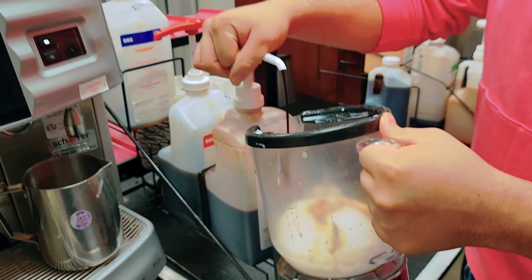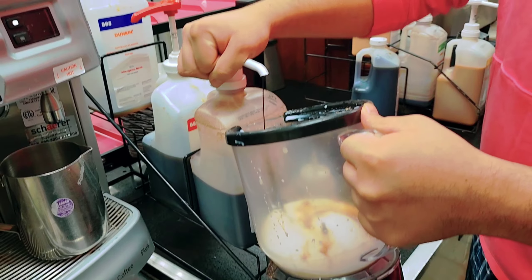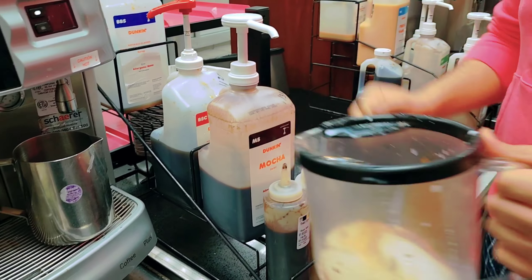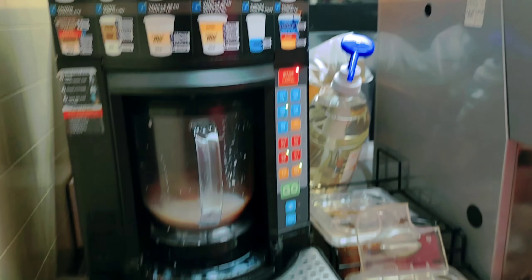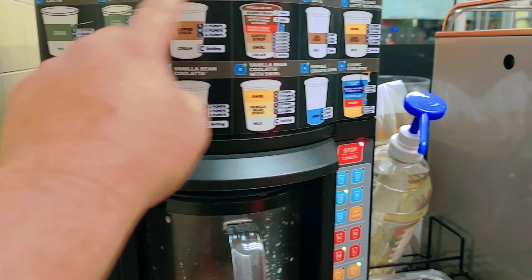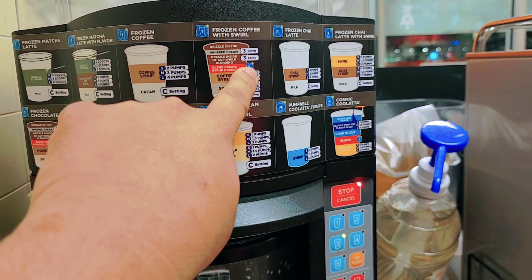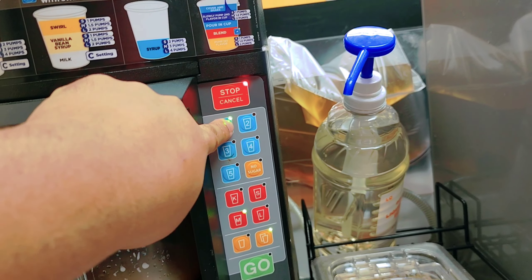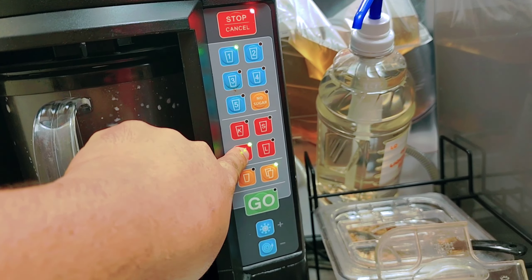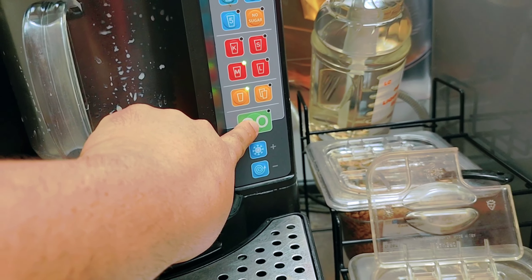Now we need to put the mocha flavor — how many pumps? Three. Now put it in the machine. This is the frozen coffee — press number one. What size? Medium. Put one cup here and then it goes.